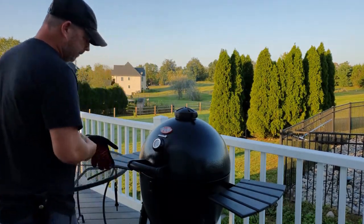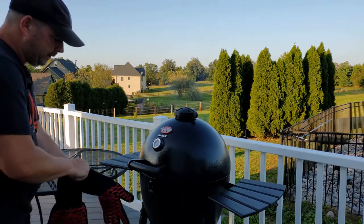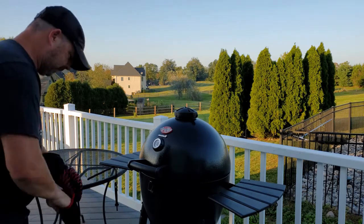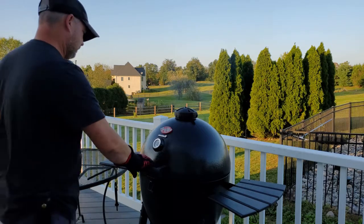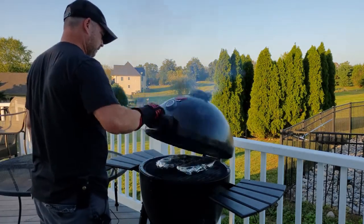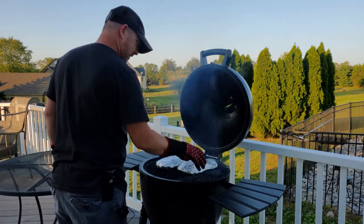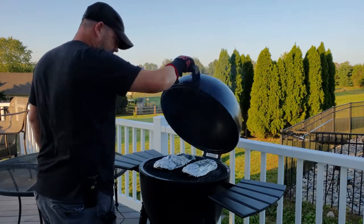It's been about 15-20 minutes and I'll let it get up to about 450 in there. Got my hot hands on. We're going to flip these over — you can hear them boiling. We'll give that another 15 minutes.